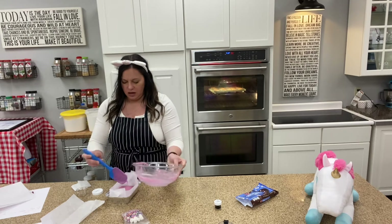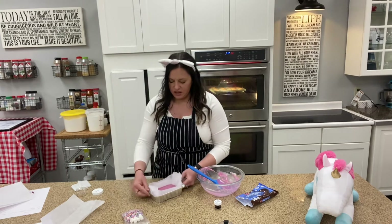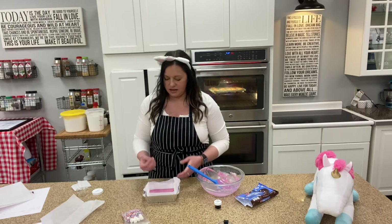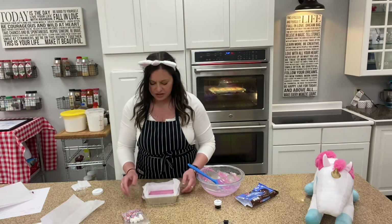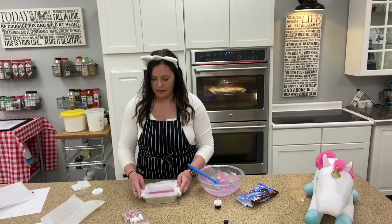Now we're going to take this mixture — you can use a spoon or a spatula. It's warm enough that I can just tap it, and the reason I'm doing that is so all the little air bubbles come up to the top so we don't have any weird bubbles on the side of our fudge. Then I'm just going to give it a little wiggle so it has a nice flat top.